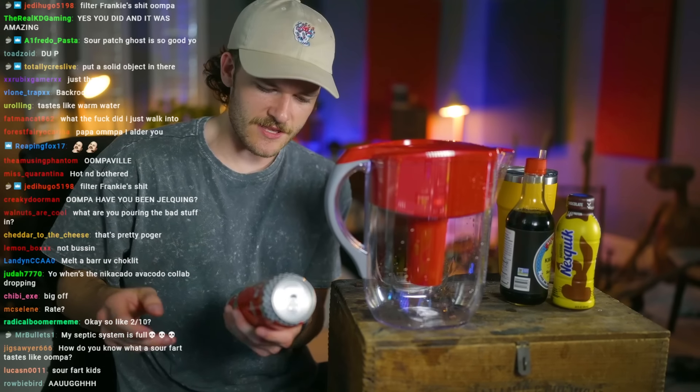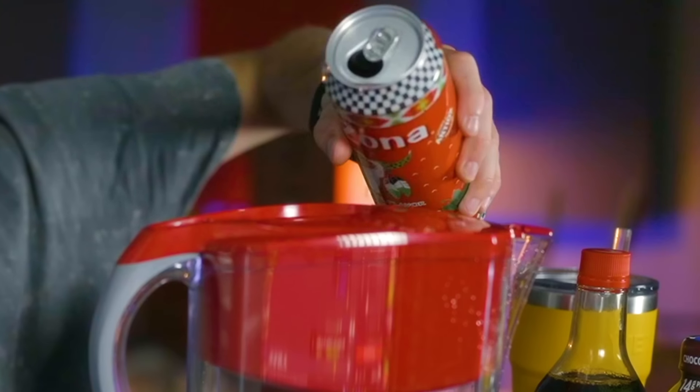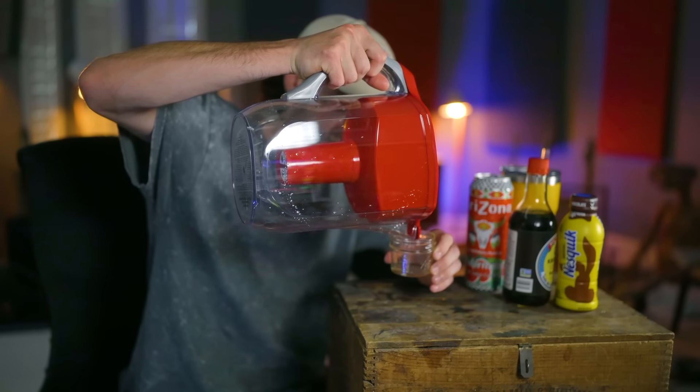Let's do an Arizona watermelon tea — I'm definitely going to drink this, I love these. Let's see how she tastes. There you go, baby. That's pretty much tasteless — tastes like maybe just a fart, kind of. Most of these taste like little farts of what they once were.